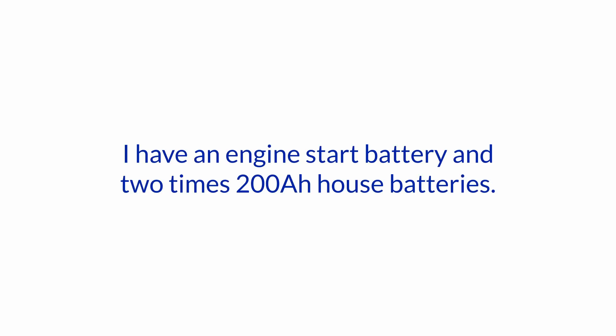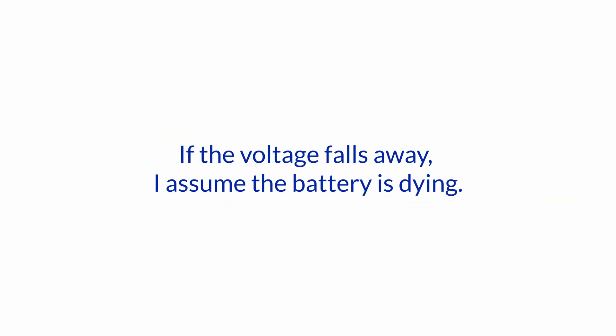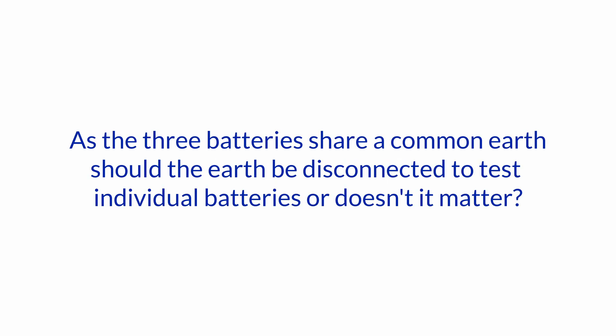I have an engine start battery and two times 200 amp house batteries. They share a common earth. I was going to test each battery individually by simultaneously operating the anchor winch and measuring battery voltage at the battery posts. If the voltage falls away, I assume the battery is dying. Is this a valid test? As the three batteries share a common earth, should the earth be disconnected to test individual batteries, or doesn't it matter?